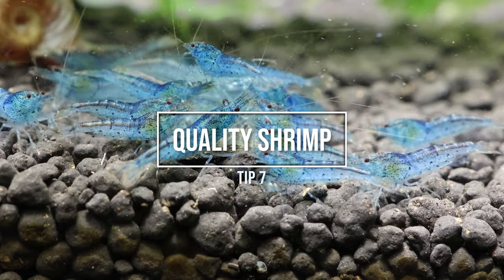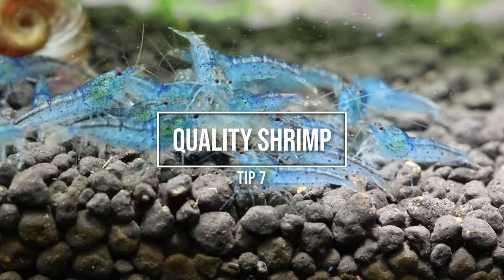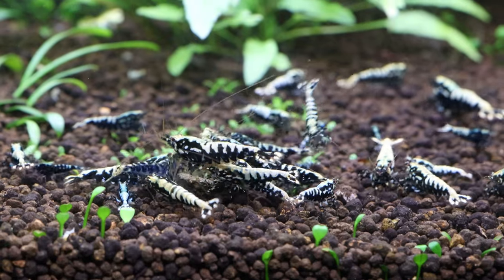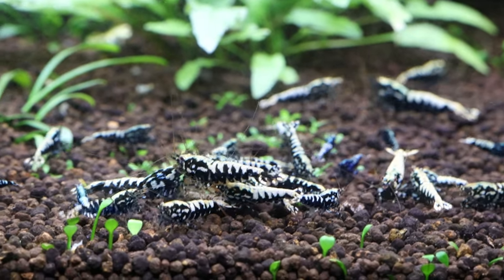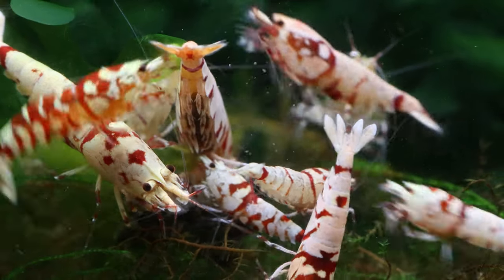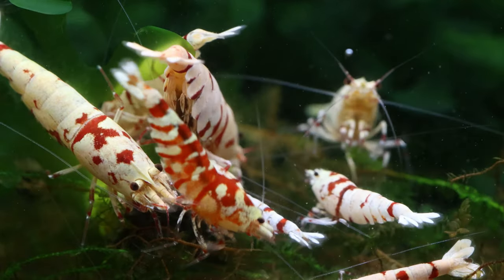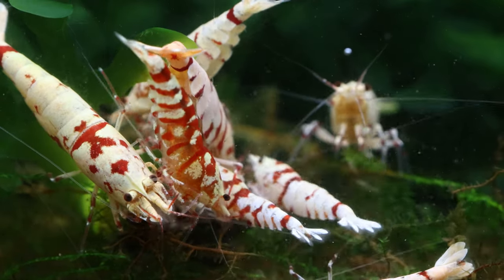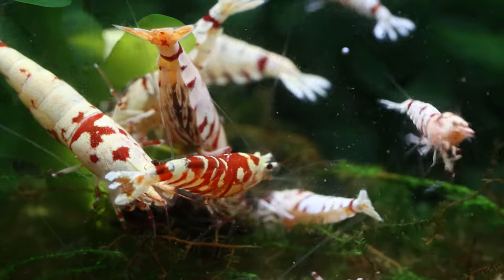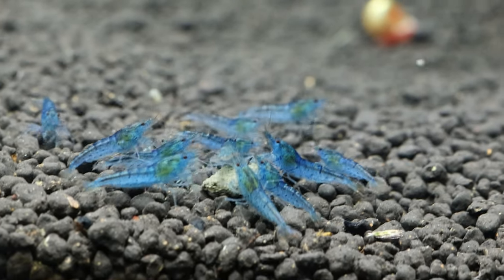Number 7: Purchasing poor quality shrimp. Quality shrimp matters and goes a long way. Unsexed juvenile shrimp is the best and safest bet when starting a new colony. Some unethical breeders sell adult shrimp that are past their breeding age and near the end of their lives. Some breeders sell only males and keep all the females. I've talked about this in my previous videos about cheap and poor quality shrimp versus high quality shrimp.